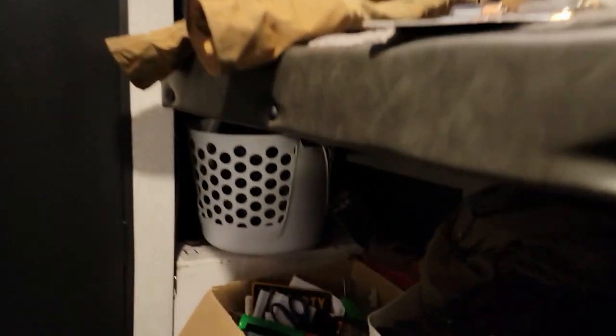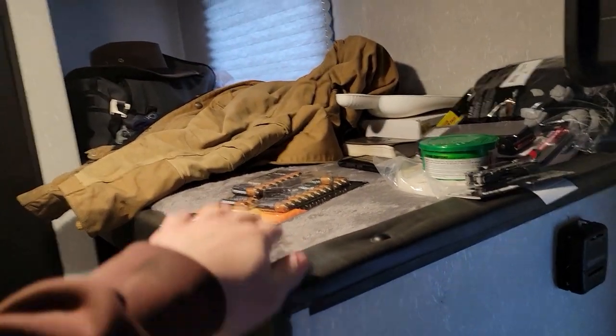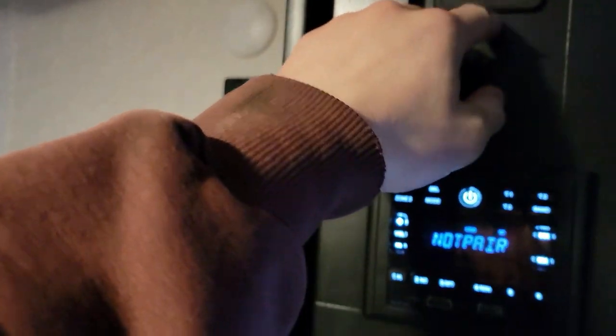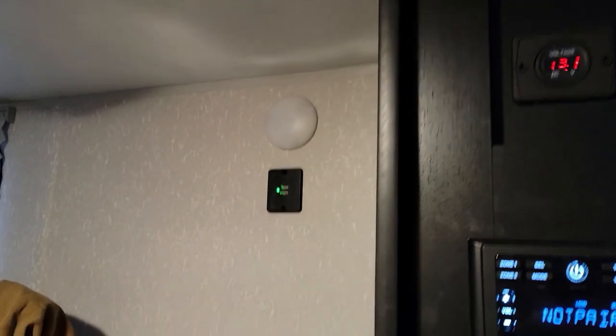The bunks are great for storage. The lower bunk can fold up — that's just where I throw stuff. There's a sleeping bag back there in case I have a guest. I really like this voltage meter on display — it has gotten down to 11 volts once in the morning, but if I just drive all day it will charge the battery and it'll be fine.